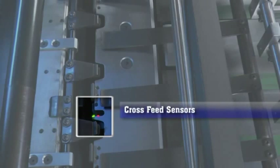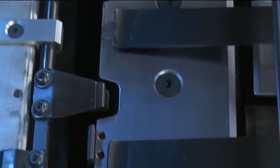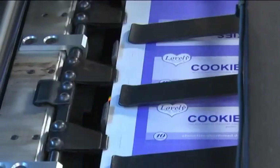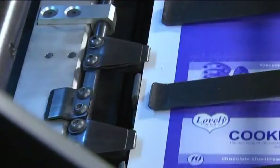Cross feed sensors: the feeding of paper is stopped instantly when any cross sheet is fed in the register board, avoiding wastage of paper substrates. Early reach of paper to the die unit is also detected, preventing damage to punched sheets.